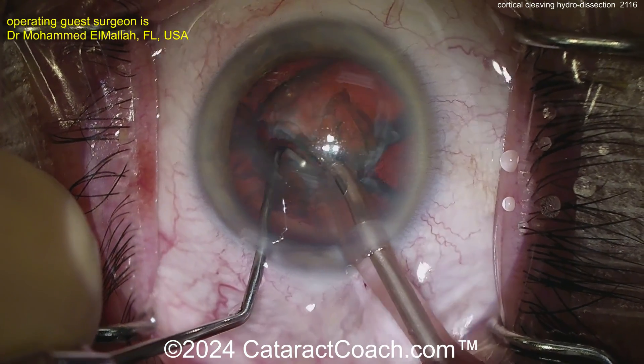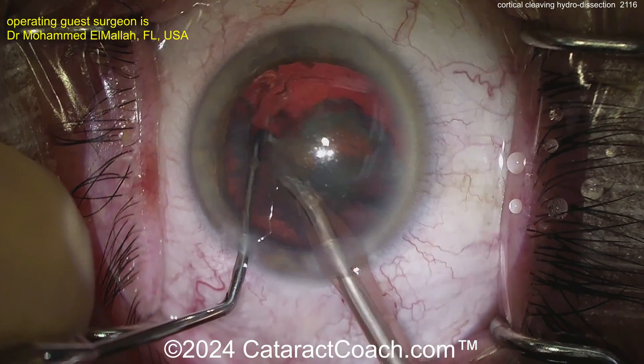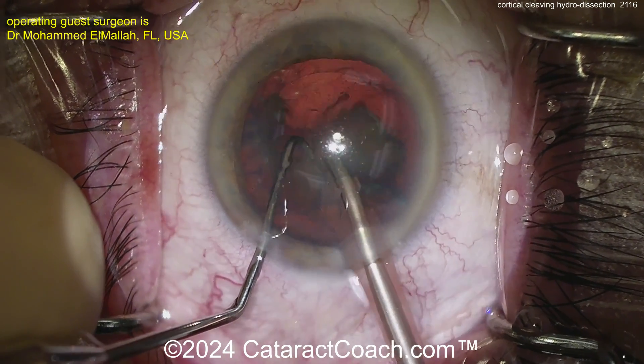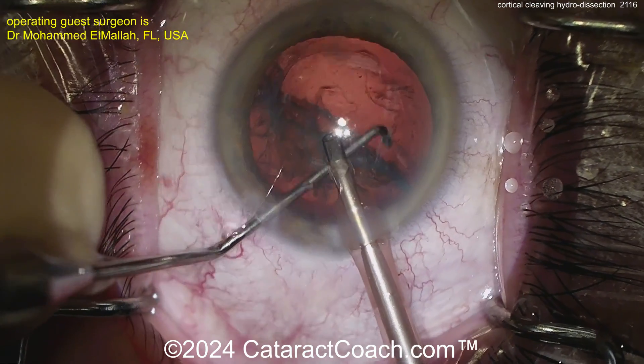Taking out the rest of the nucleus — it comes up pretty easy. Now look in the capsular bag. You see no cortex. It was a pretty easy hydrodissection here, and it cleaved all the cortex off the bag, or the vast majority of it.